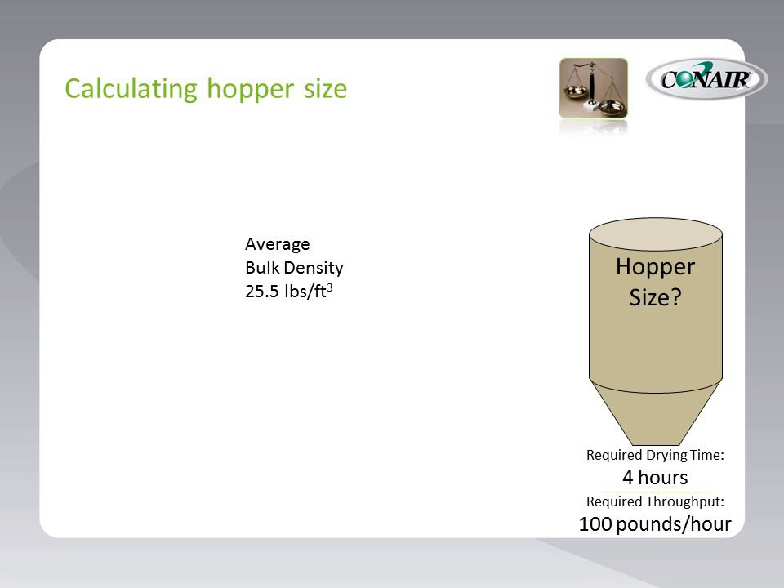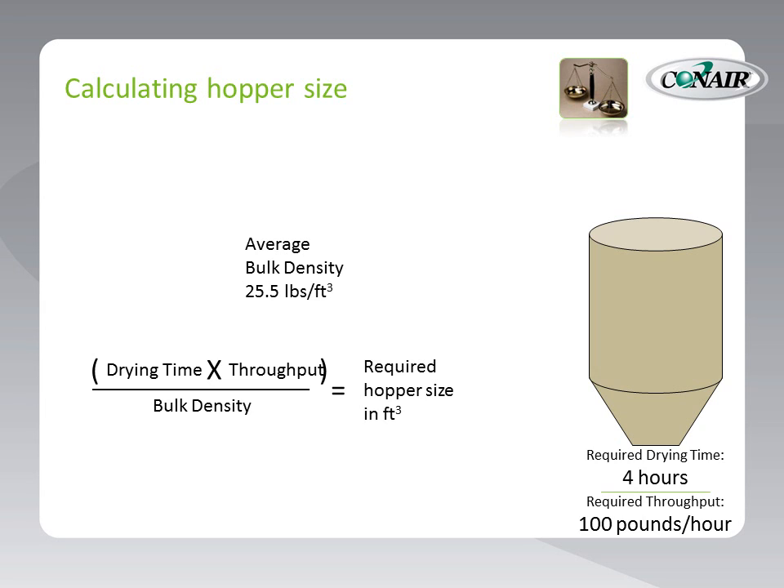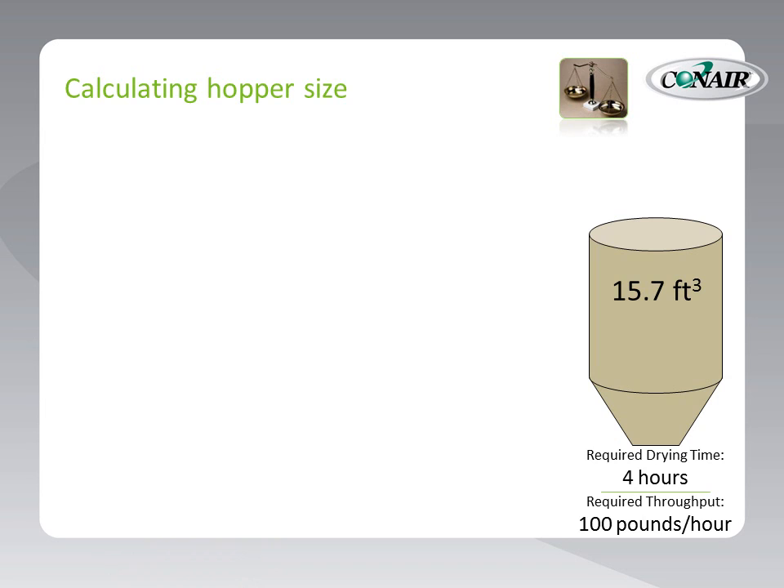The next step is to combine this average bulk density number with the required residence time in hours and the throughput number to determine the size of the hopper required. This part is easy since we know all of these numbers. Simply put, we multiply drying time in hours by the throughput in pounds per hour, and divide by the average bulk density. Plugging in our numbers: we multiply 4 hours by 100 pounds per hour and divide by the average bulk density of 25.5 pounds per cubic foot, giving us a required hopper capacity of 15.7 cubic feet. We now know that for this specific bulk density — a combination of virgin and regrind — we need a hopper with approximately 15.7 cubic feet of capacity to dry material for 4 hours at 100 pounds per hour.